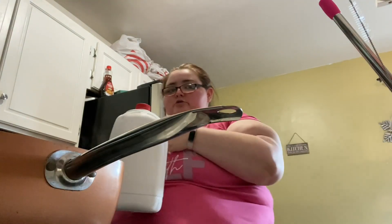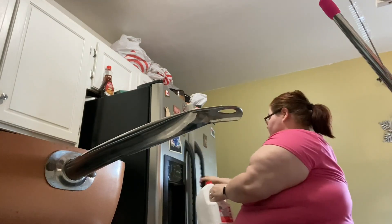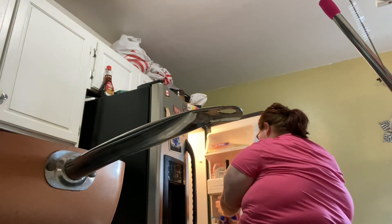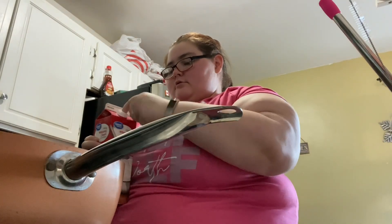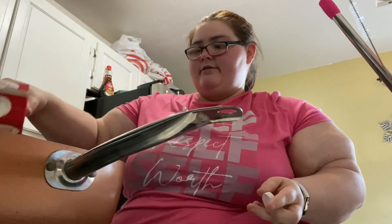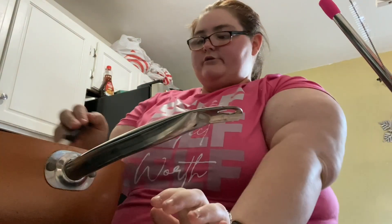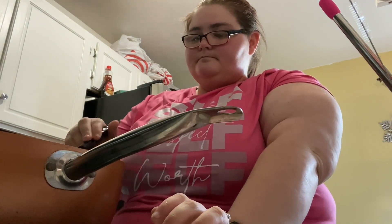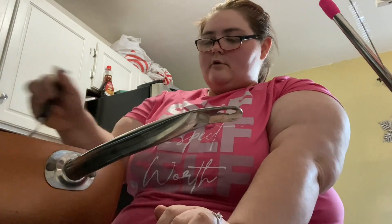So to start it I'm going to use milk, and then I'm going to go in with the heavy whipping cream. I just eyeball it to how I think I would want it, which right now looks good, so I'm going to start with that because we also have the butter that has some milk in it. I'm going to put the heat on medium and let that simmer for a little bit.